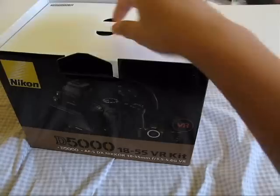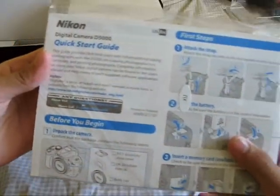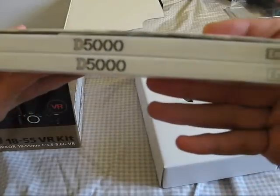Right when you open the box, you get an important notice and the Nikon warranty form. There's also a box we'll get into later. Next is the quick start guide — it's pretty big. Looks like you get two books in here, in English and Spanish. Two quick start guides, pretty thick. Let me just put these to the side.